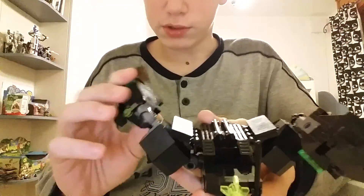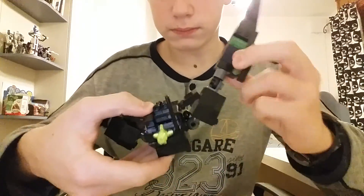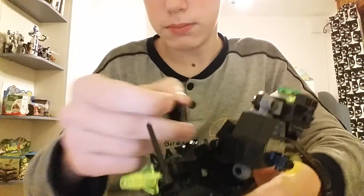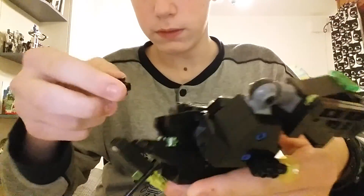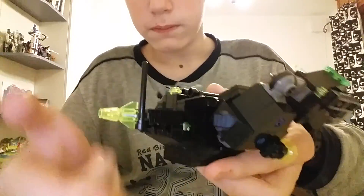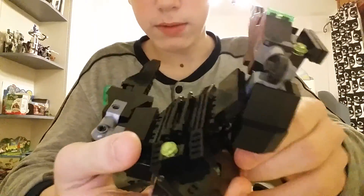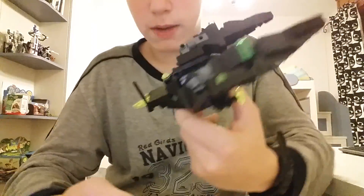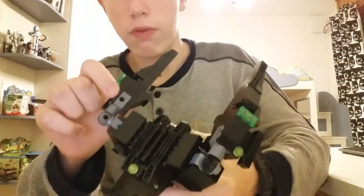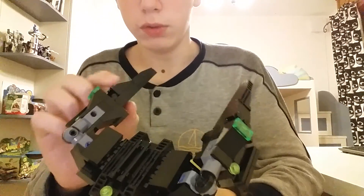Rotate the foot back, then take the micro droid, flip this piece down with the draft busters, flip it up again, and you have a little tiny robot to pilot the big spaceship.